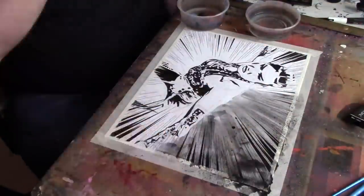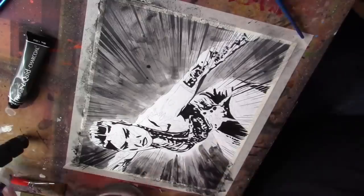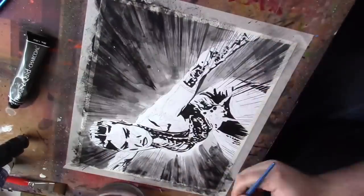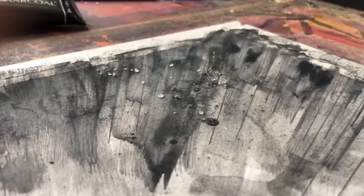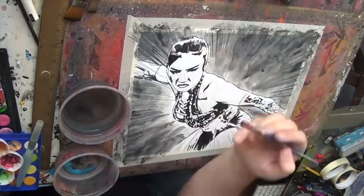Once I've got the black ink down, I'm coming in with something I have never used before, which is called liquid charcoal. You're actually able to get a charcoal look and texture, but you apply it with water and a brush.